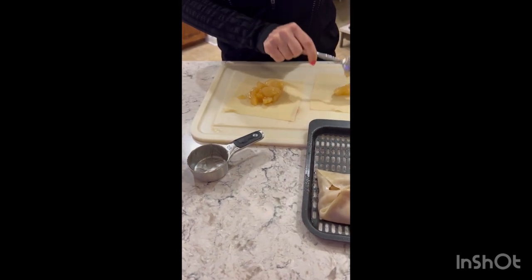All right, so we're making the — what do we call them? They're like little apple pie turnovers, maybe, using egg roll wrappers.